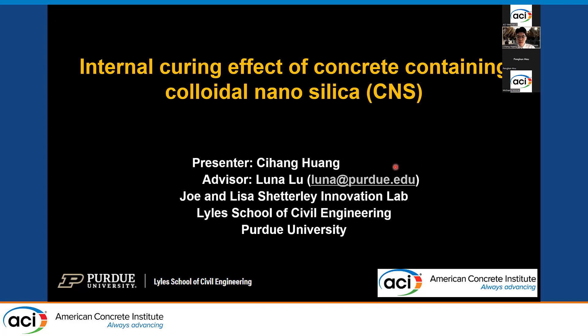Hello, everyone. My name is Cihang Huang. I am a second year PhD student in Professor Luna Lu's research team at Purdue University. Today I'm here to present my research about the internal curing effect of concrete containing colloidal nanosilica, which is also referred to as CNS.